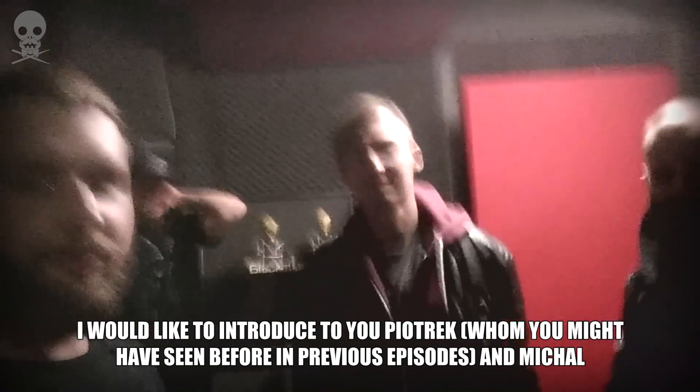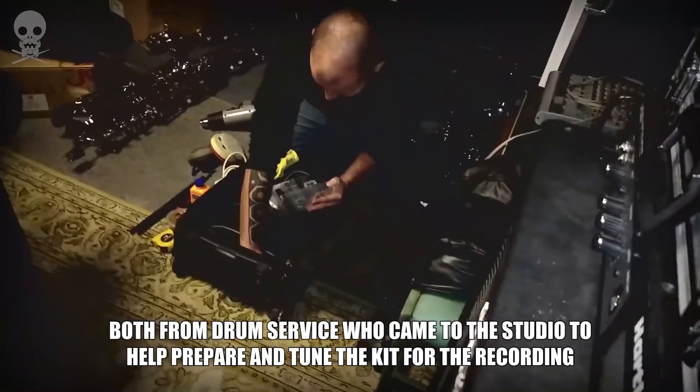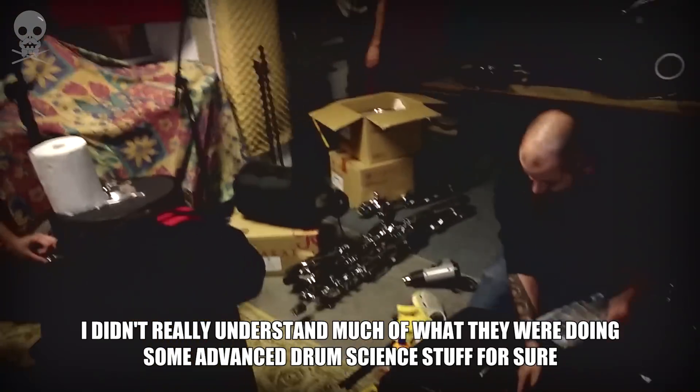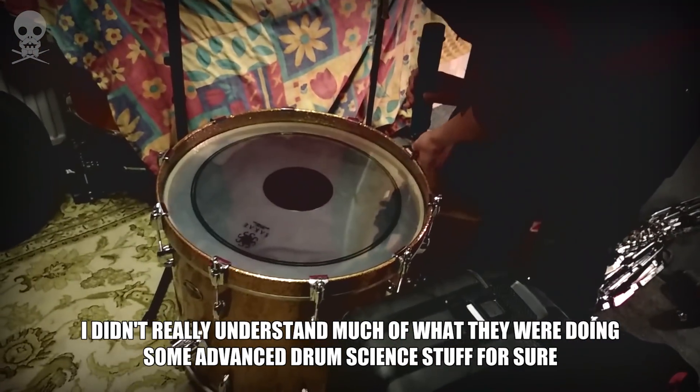I would like to introduce Piotrek, whom you might have seen before in previous episodes, and Micha, both from Drum Service, who came to the studio to help prepare and tune the kit for the recording. I didn't really understand much of what they were doing — some advanced drum science stuff, for sure.